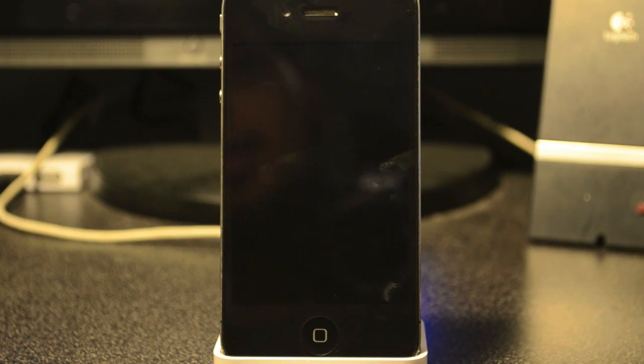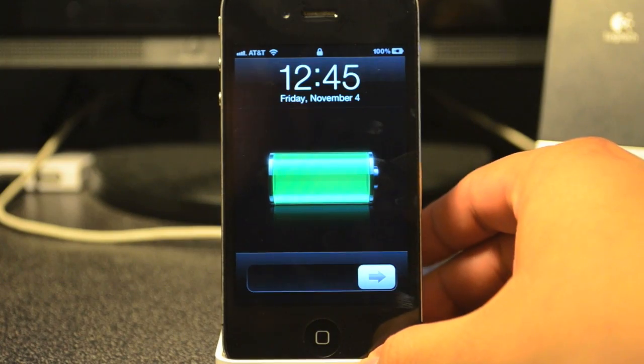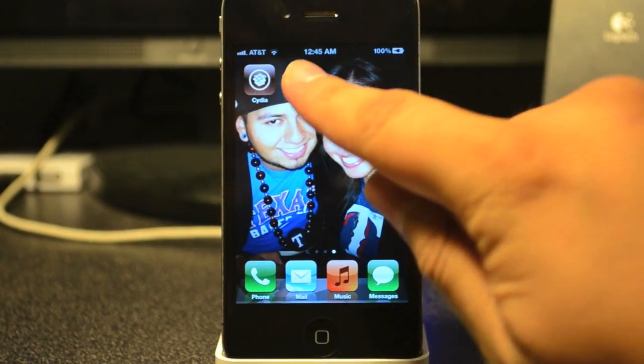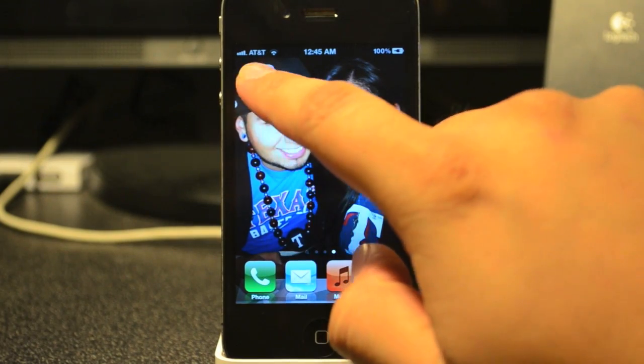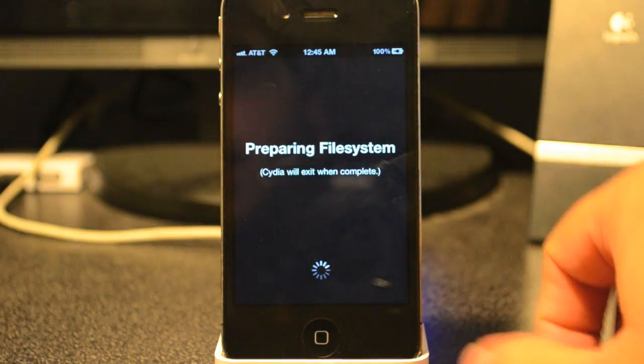As your phone turns back on, go ahead and slide to unlock, then scroll over to the right. Now, as you can see, Cydia does come up as a little icon. Go ahead and open up Cydia.